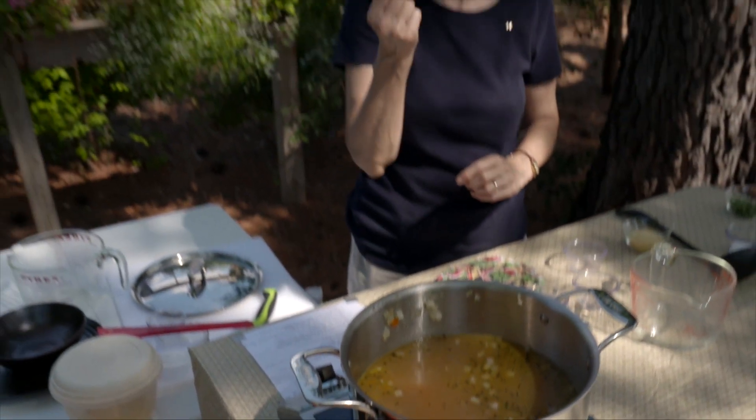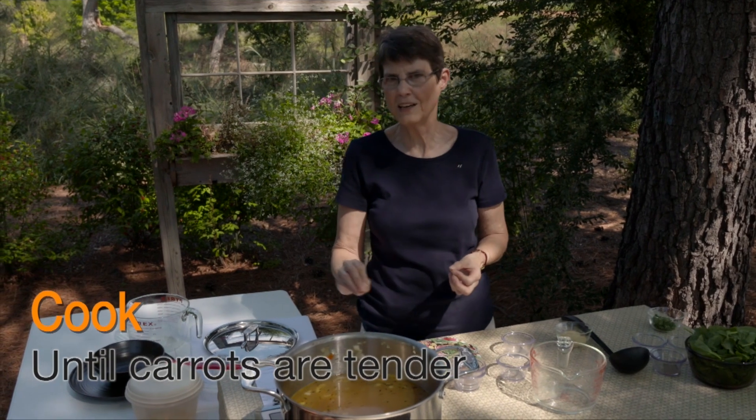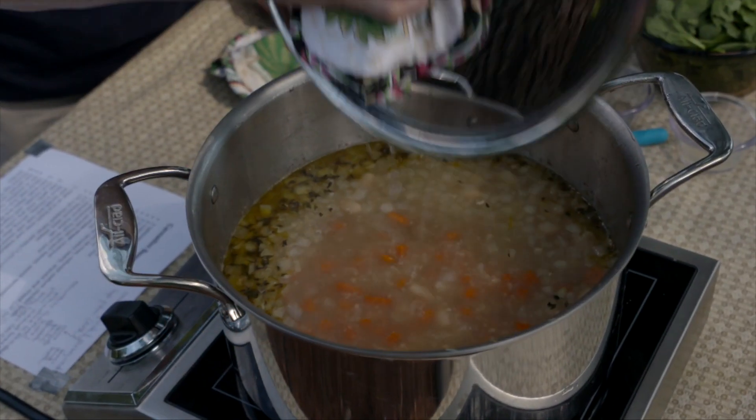Once it's boiling, we'll turn it down and simmer for about 10 minutes. What we're going for is to make sure the carrots have gotten tender — they're the slowest thing to cook. The beans are already cooked, and the onion was taken care of during sautéing, so the carrots are our limiting factor. It may take 5, 10, or 15 minutes, so time it by testing the carrots.